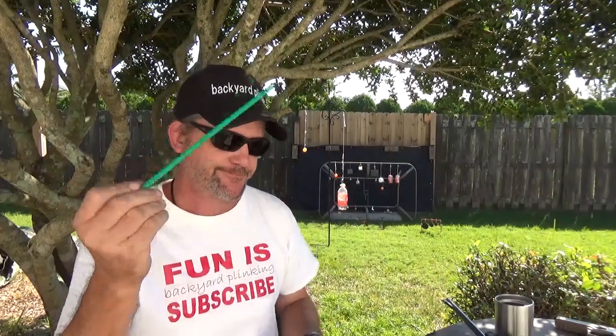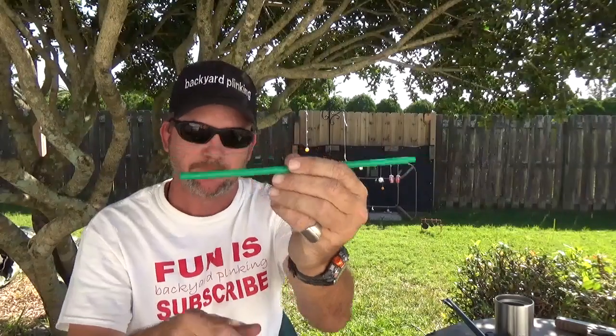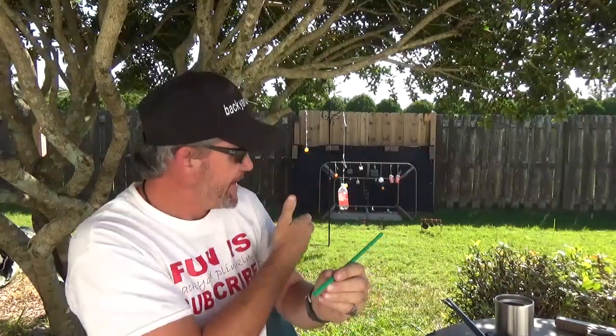You've also seen me shoot through a straw. The ones from McDonald's are great — they can almost hold a .22 caliber. When I did it, I had a section mounted at about four and a half yards.